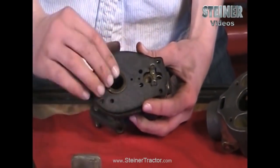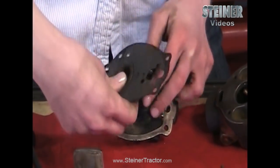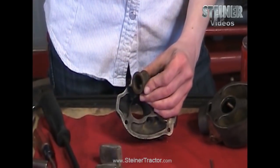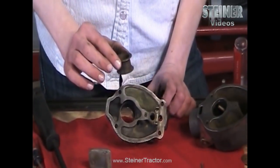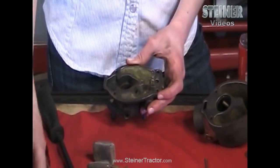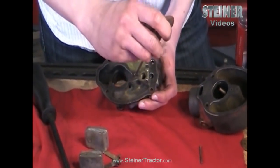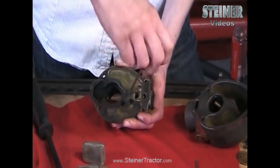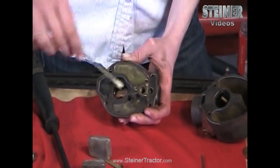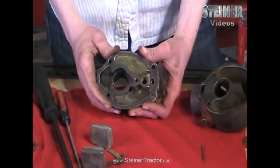Then pull this base gasket out. The venturi is going to come with it — this part is directional, so if you're going to put the same one back in, be careful to get it back in the right way. Next, there's your idle jet right there, so we want to get that out so we can analyze it and clean through there too if needed. That'll come completely out, and that's everything you need to take off the top portion of your carburetor.